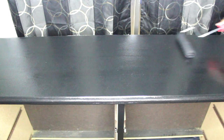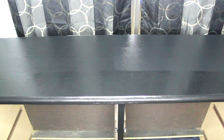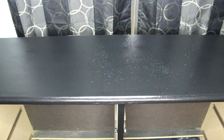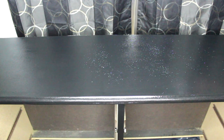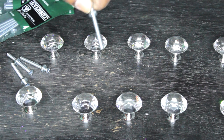Now I'm going to take my Behr Premium Plus paint and go back over the dresser drawer. I know what you're thinking — like, why is she repainting over again? Isn't it done? Let me tell you why. So I'm putting glitter on top of this dresser drawer and let me tell you guys, it's going to look so pretty. Let me show you in a later clip.